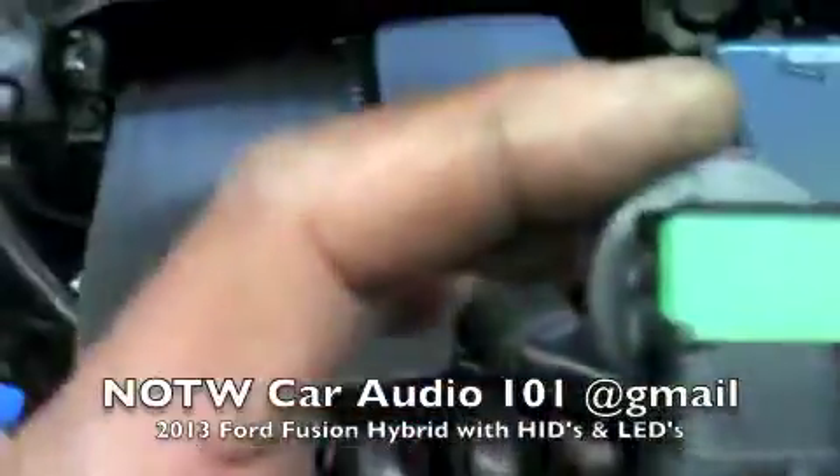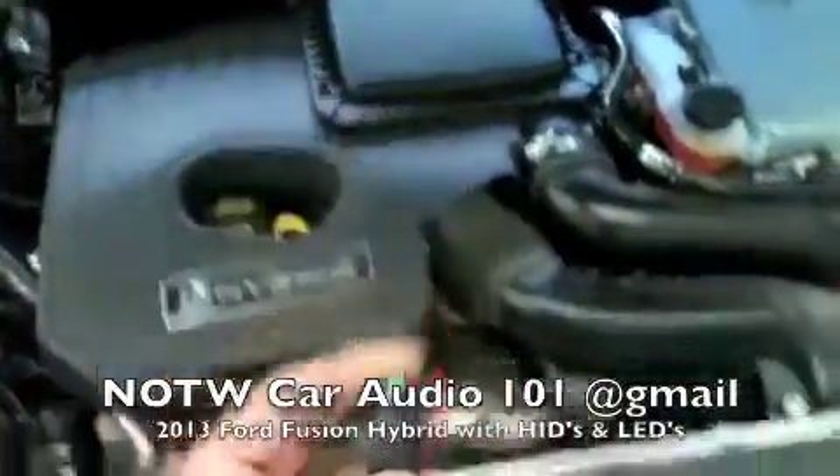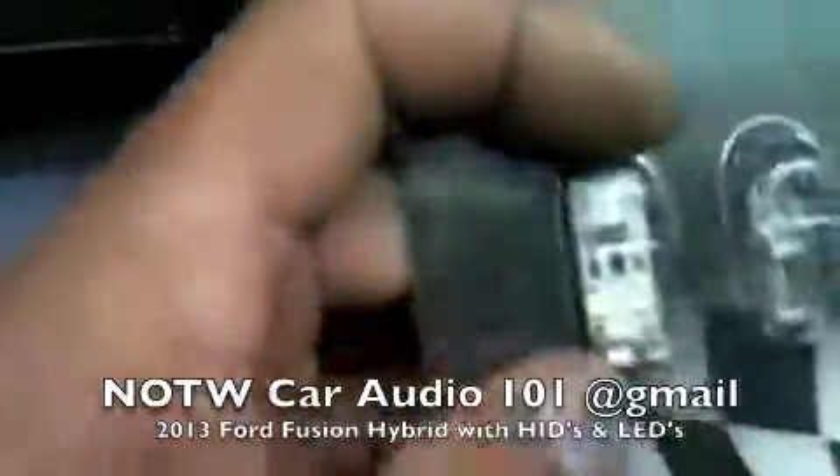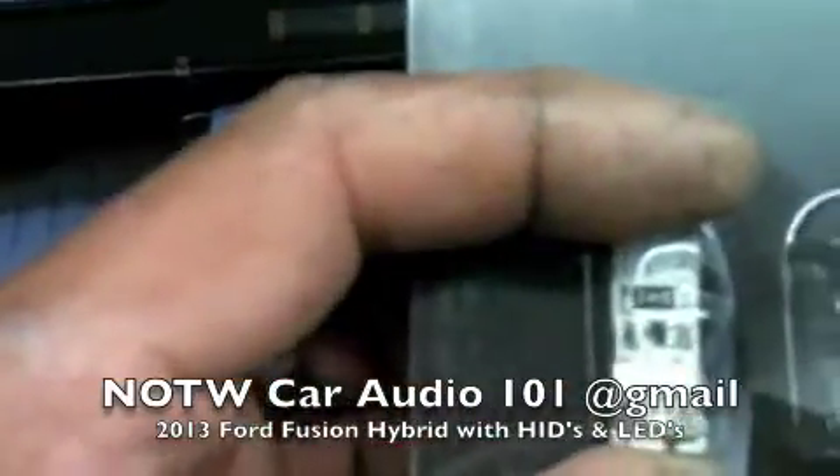This is the factory H11 bulb, and then this is the factory parking light. We put in a SMB LED light.